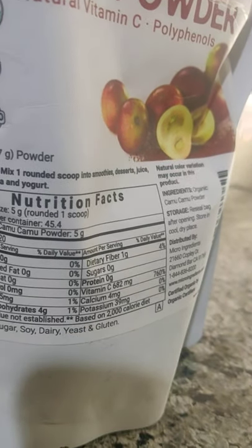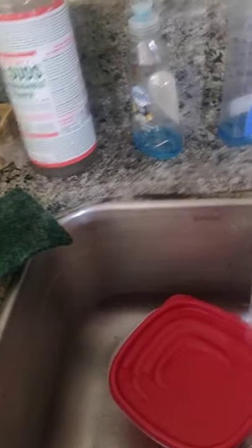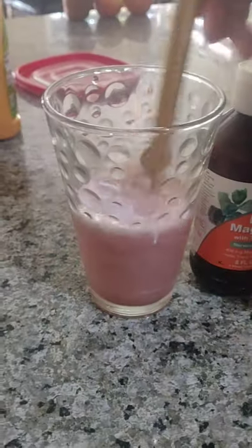The vitamin C content — it says 760% DV. I remember it used to be higher; the highest you'll usually see is around 1,140–1,180%. 760% isn't bad — you want something that's at least 760% in my opinion. The lowest I've seen is probably 480% or even lower. Keep in mind the serving size may differ between products, so check that.